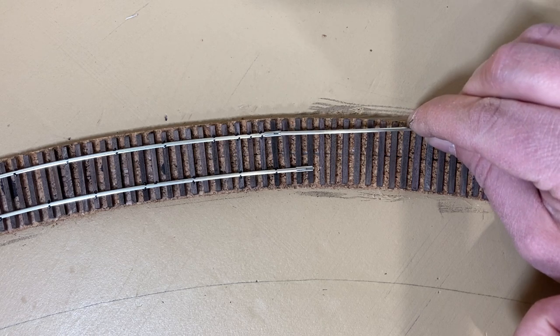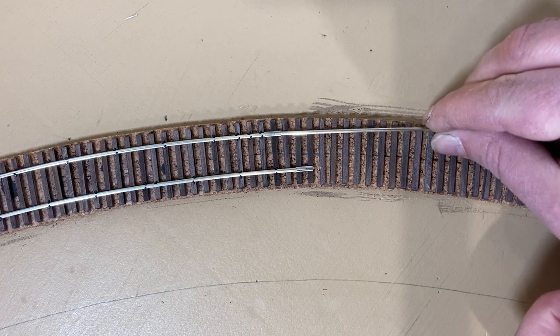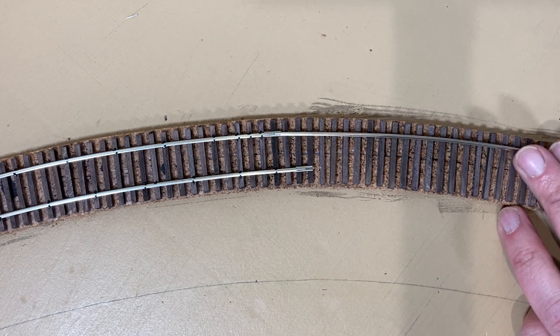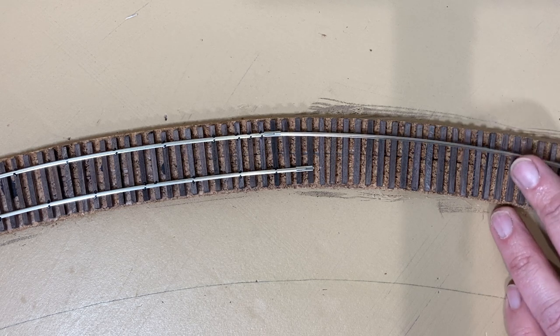The track book I've been using as a resource recommends against joining rails on curves — it makes it difficult to keep the ends of the rail square to one another. But it's a bit unavoidable in this case, as my curves are a bit longer than my 36-inch sections of rail.